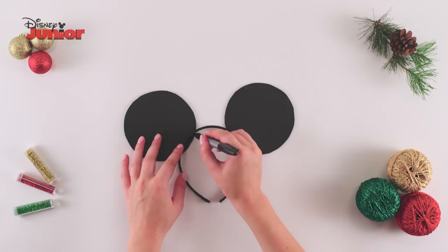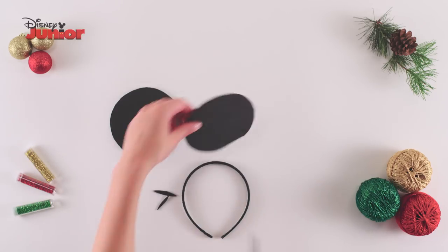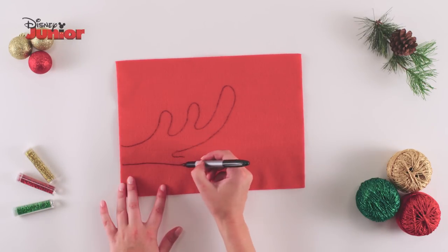Then, trace around the curve of your headband onto the back of your Minnie ears, cut off the edges and save these pieces for later. Use a marker pen to draw an antler shape on top of a sheet of red felt.